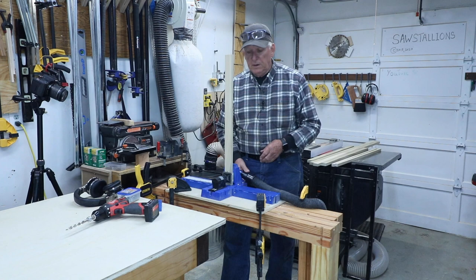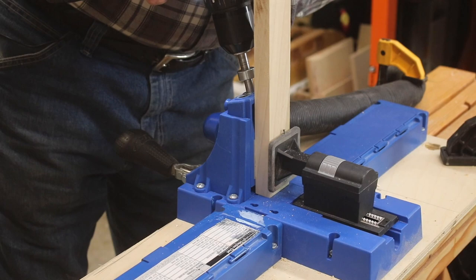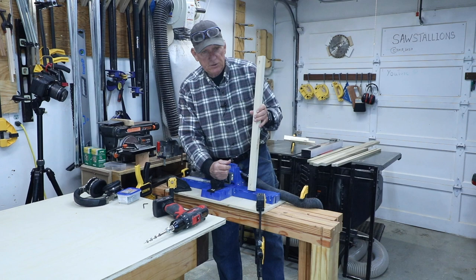Having done that set of steps in the right sequence, get that nice straight up and down — and that's the way you set up your Kreg K5 pocket hole jig. Make sure you do it in the right order. Please give me a like, a subscribe, and a comment. We'll see you next time. Stay safe in your workshop.